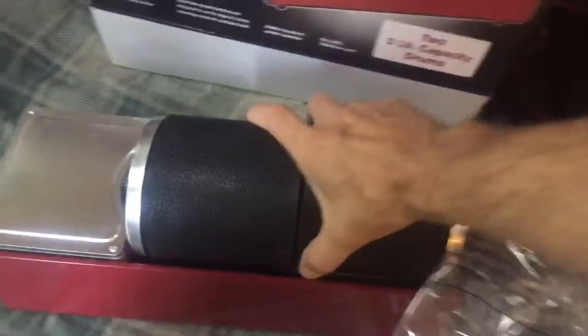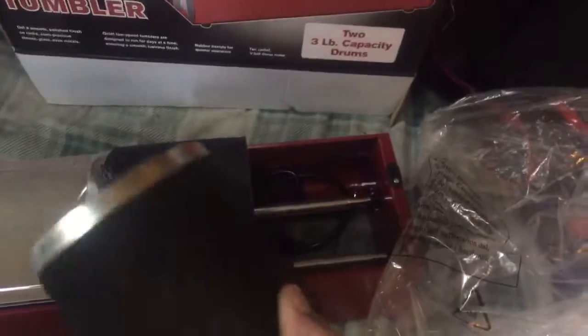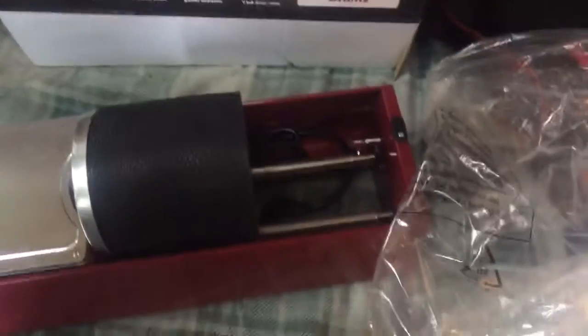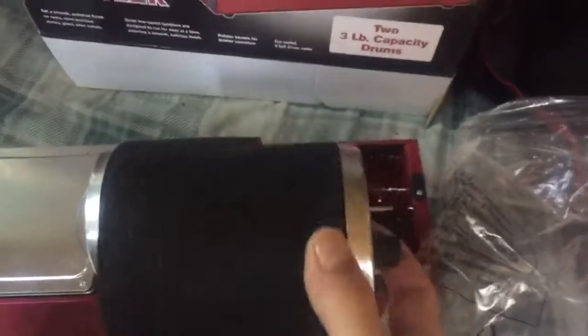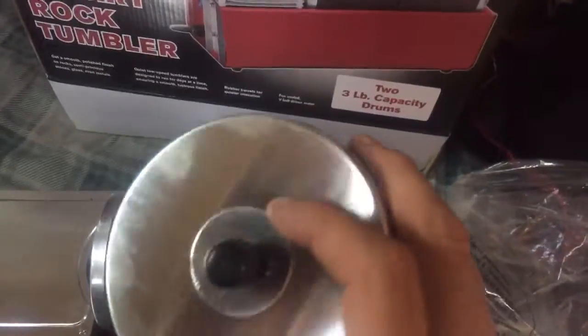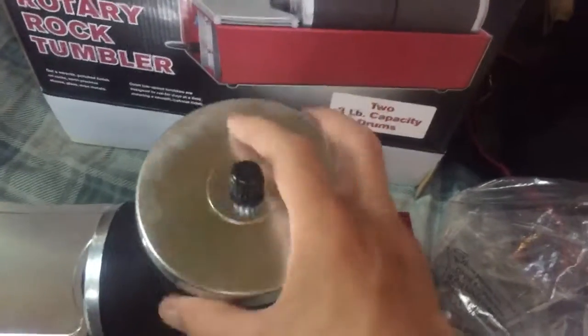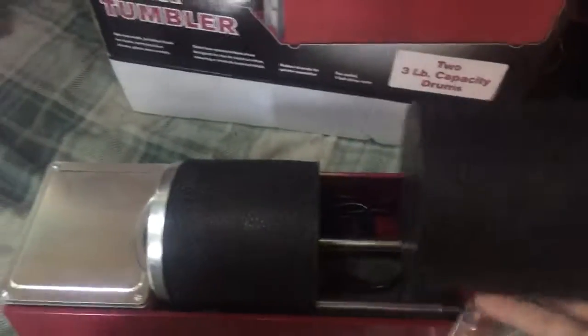It's got a double canister on it instead of one single canister. This is the old style canister, like my grandpa used to have — a little knob screw on and everything. So these ones are probably gonna last longer than my previous machine did.